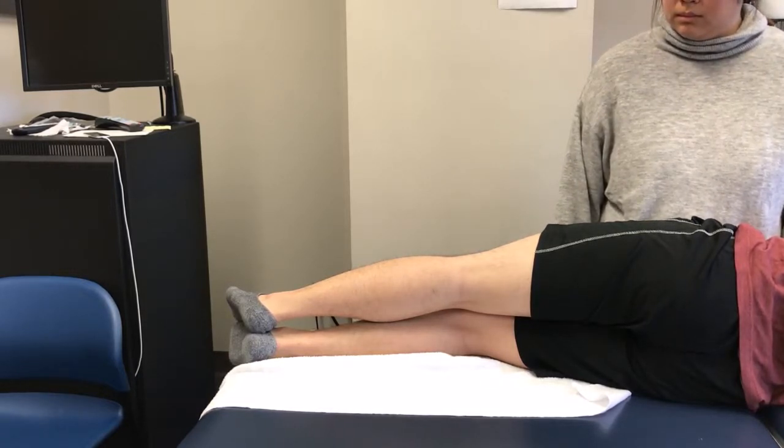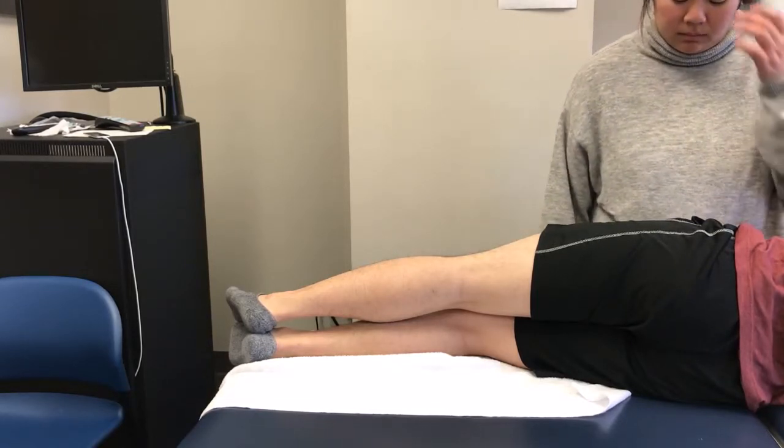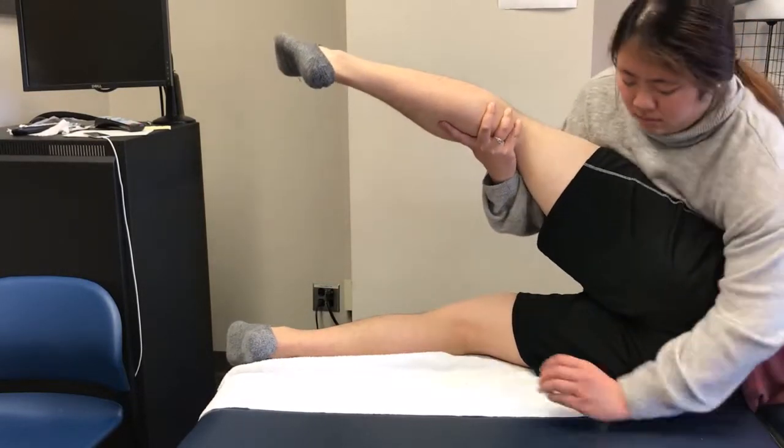Stand directly in front of the patient's pelvis to stabilize with your trunk, supporting their top leg with one hand while palpating the hamstring muscles with the other.